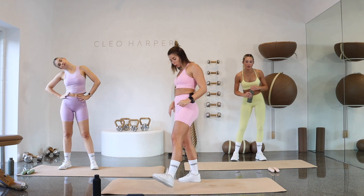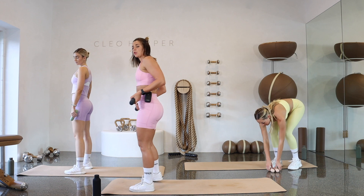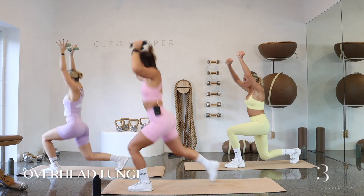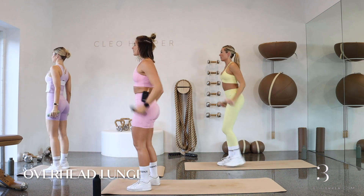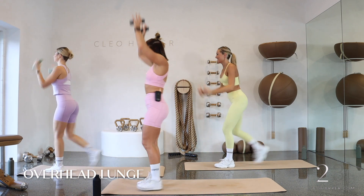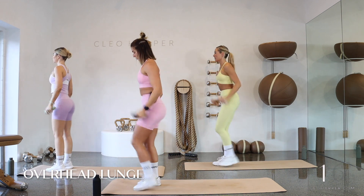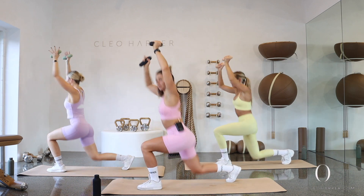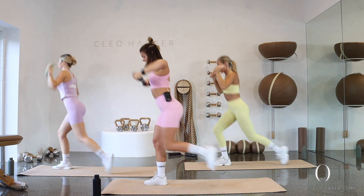Grab both of your dumbbells, grab that drink if you need it — last little bit of work. You're going to be stepping back into a lunge and pressing these dumbbells overhead. In two, in one — step back with the right leg, kick those hands high, and then bring it back down. Alternate and then bring it back down — just alternating those legs, power it up. For any point you need to drop down to one dumbbell, that's completely fine. We're going to be coming down to the ground in three, in two, and one.